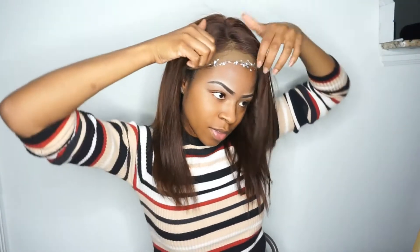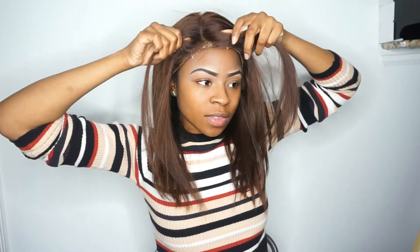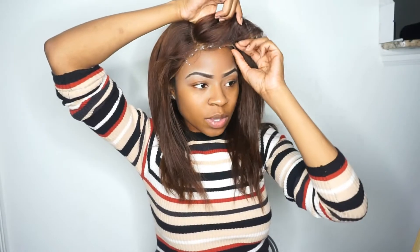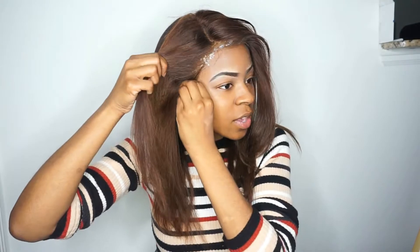I'm only putting it right here because I'm not doing a ponytail or pushing it back, but if I were, I would put the cream all the way around. So I'm not gonna waste it. Then you're just going to move your wig forward.